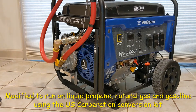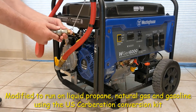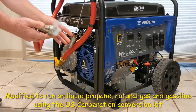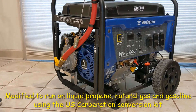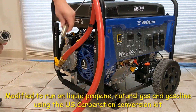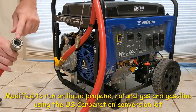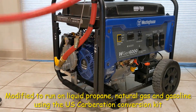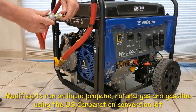Here you can see I've added this hose — it's a quick disconnect for the gas line. This is what I use to connect to my gas line on my house. I keep it on a holder to keep it clean; otherwise you might get some debris inside here.